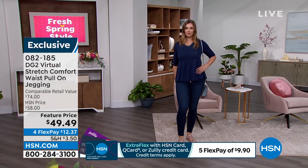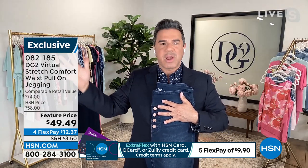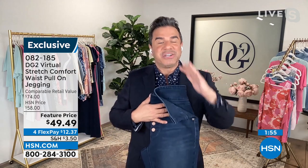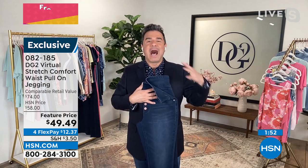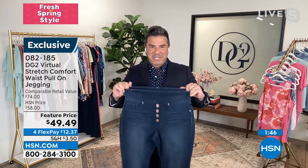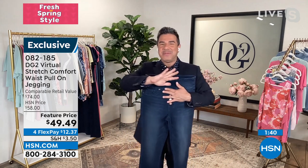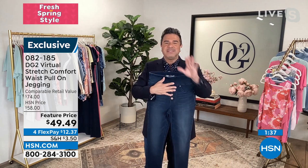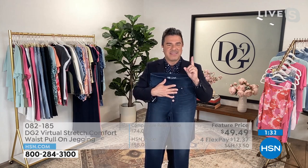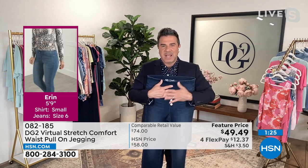Ladies, remember that Diane started this entire denim brand out of necessity. When she was aging in her late 50s and early 60s, she was trying to shop for a great pair of jeans — she'd been styling and wearing jeans her entire life — but she could not find something that fit her body or honored it as it was aging and changing. So she went into her own studio and created her first pair of jeans. Here we are, almost 18 million pairs of jeans later, sold to women of every age, every size, every shape. There is no expiration date when it comes to wearing denim.